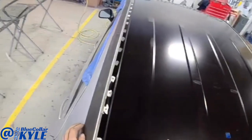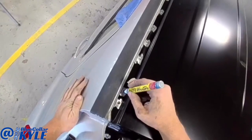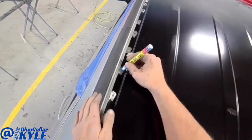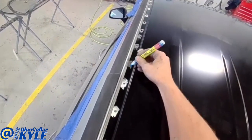I have this roof temporarily sitting on here. I'm going to go through and mark where all of my MIG welds are so I can clean off all those areas down to bare metal, and then this thing will be ready to go on.